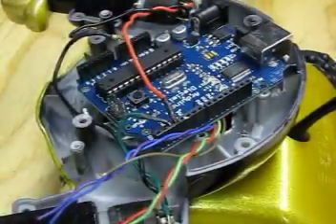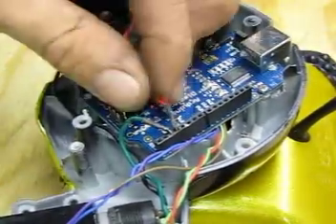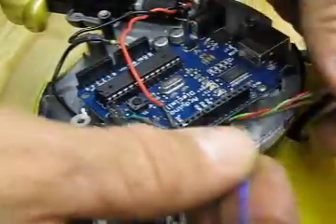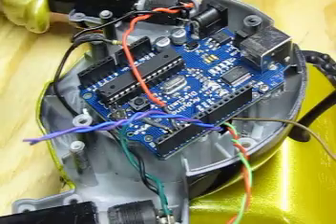Now we'll get that lined up, grab the screw that holds the Arduino in, and tighten that up. Now we have the wires up here, and we're going to put them along here where they belong to make the thing run.